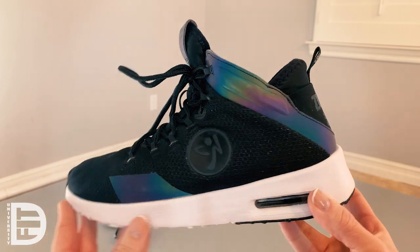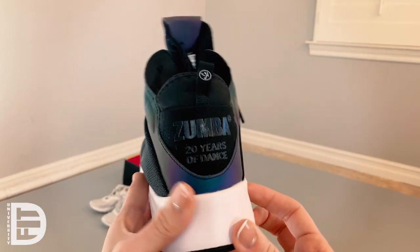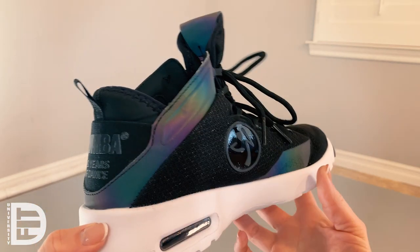I found that this was very true to size — I'm a size 8 and I bought a size 8, and it fits just great. It has a wider toe box, which I also appreciate, because if my toes are just squeezed into the end, it's often uncomfortable for me.